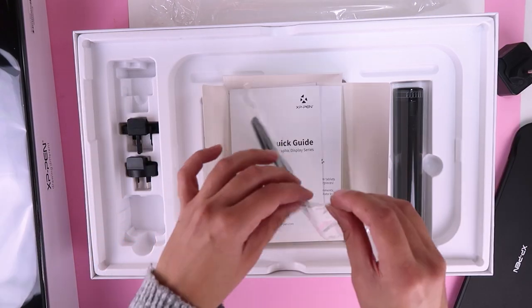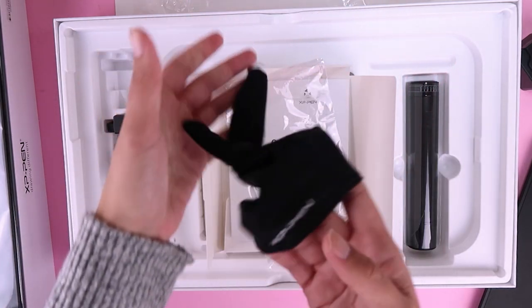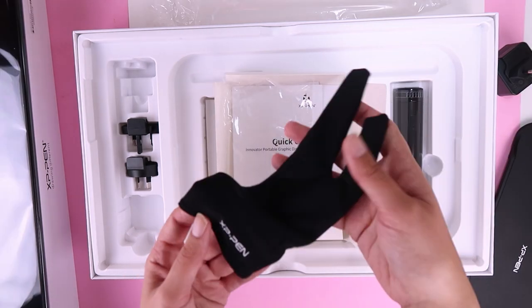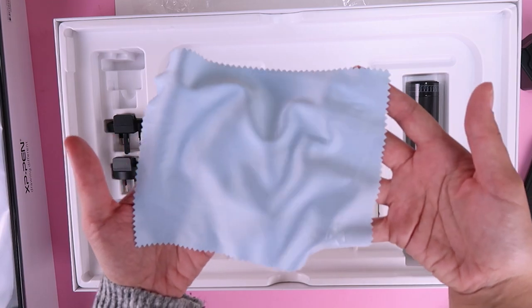We have a glove — I'm not sure if I'm going to use it. It's nice that they put it in the box but I'll give it a try just to see the difference. And we have a nice cleaning cloth in a very nice baby blue.